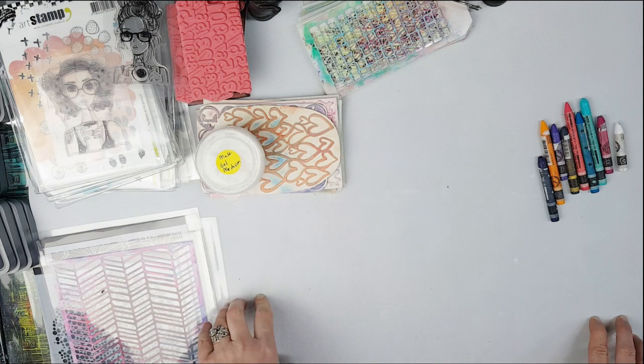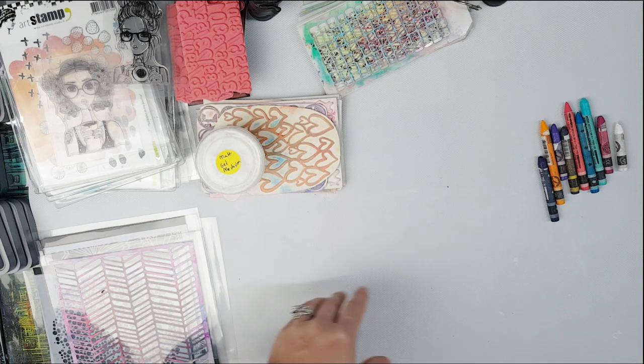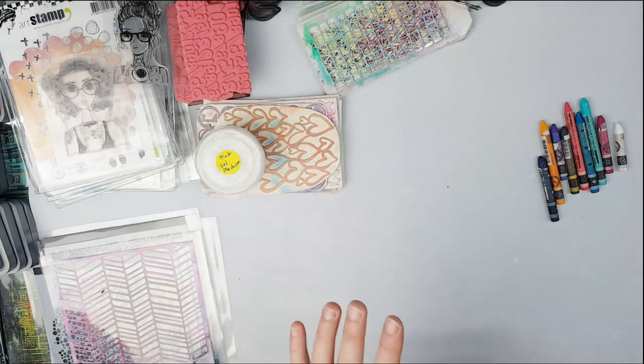One thing I will definitely not take is anything that's messy. Watercolor sprays I will leave, dilution inks - definitely not, I don't have time for cleaning my hands for hours on end. Liquid inks and acrylic liquid inks I will just leave behind - they're messy, and if they break in your bag or suitcase it's just a disaster.